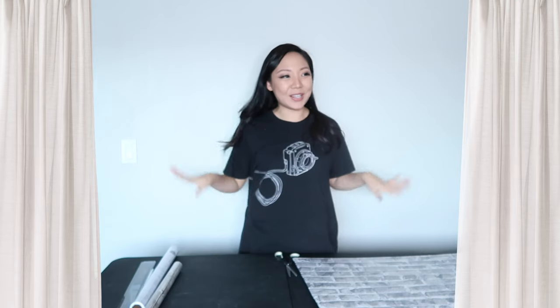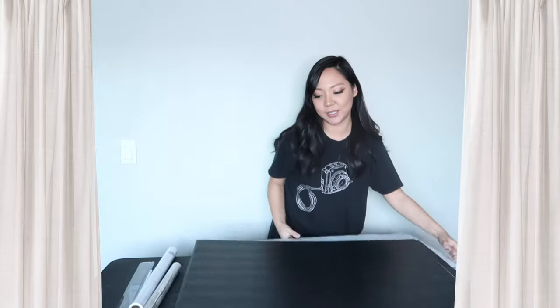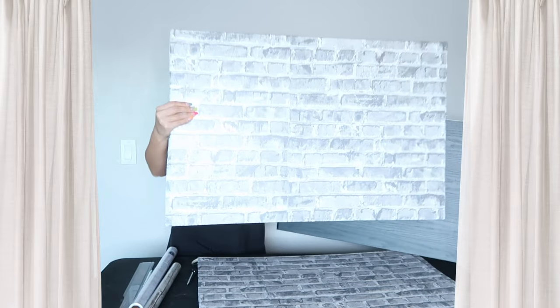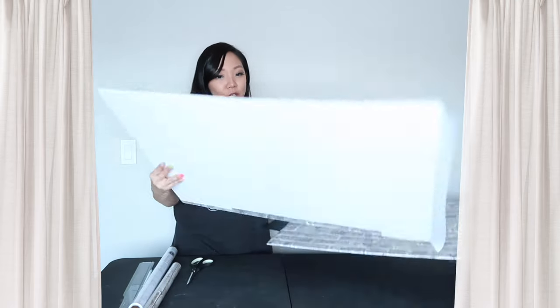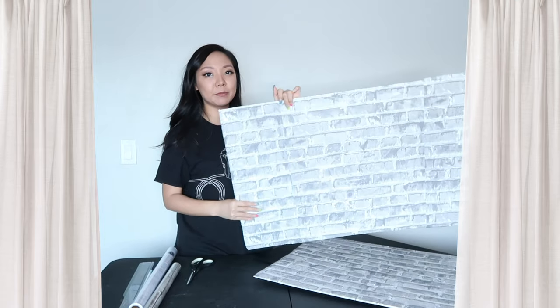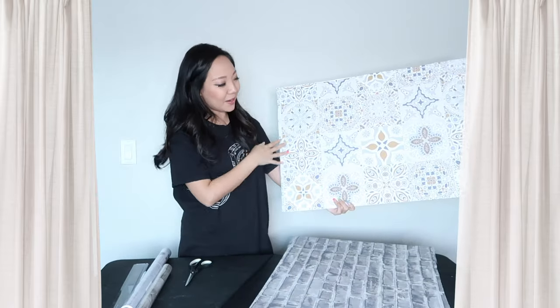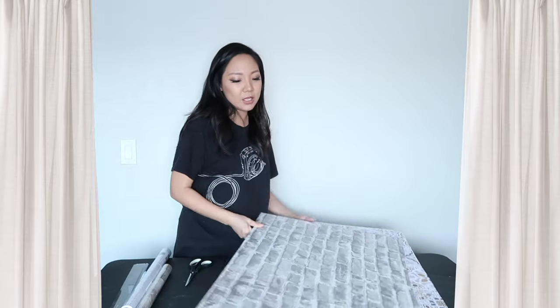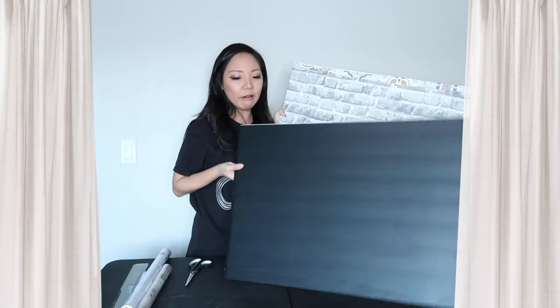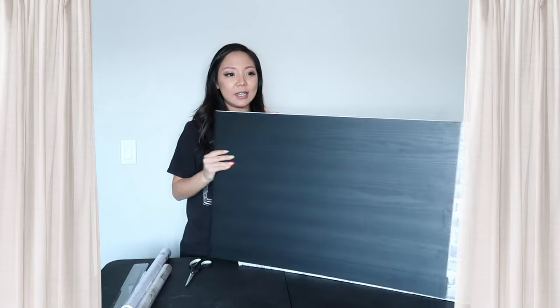Three hours later — wow, that takes so much longer than I thought it would! But we are finished with all the boards, and I covered all the sides too. This is the black wooden board, and I also got a brick variation. It was really hard to line up the edges so it might look a little off, but I'm pretty decent at Photoshop so that's okay. I'm really happy with how these turned out — it was a bit of a challenge but overall I think the craft turned out great. I have amazing backgrounds to shoot my flat lays and ultimately it was really cheap.